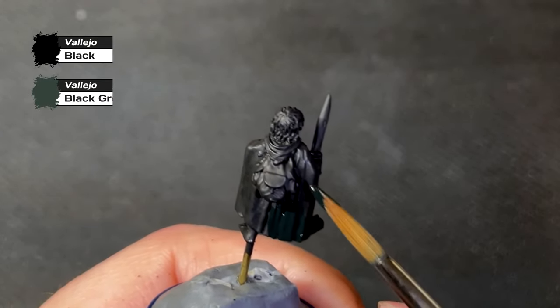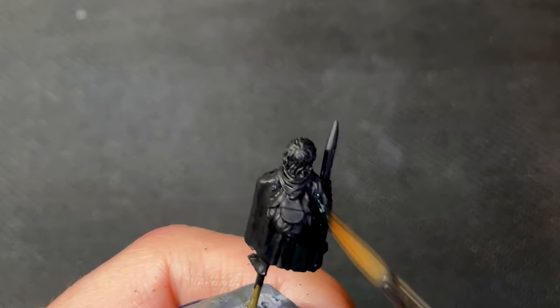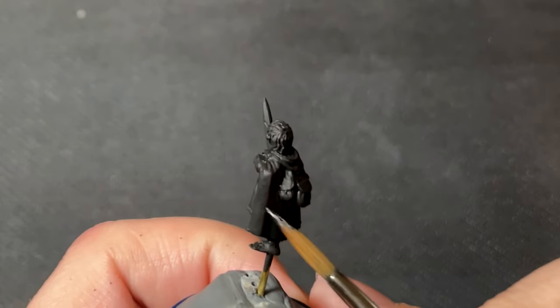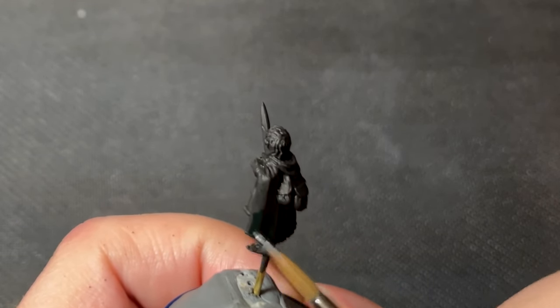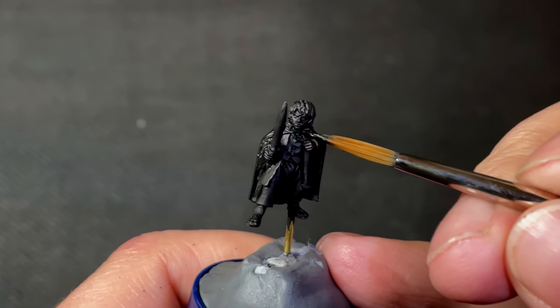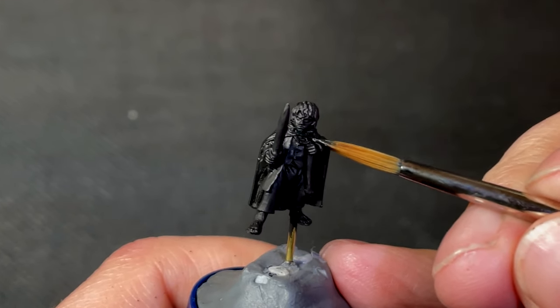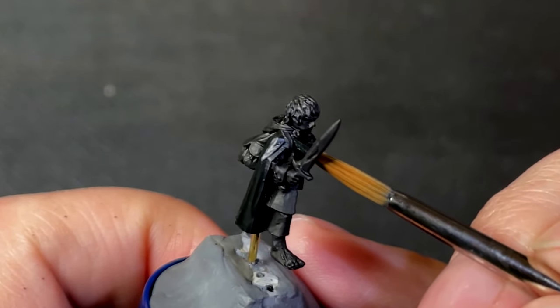Starting with the largest object of all — the cloak. For the cloak, I mix together two parts black with one part black green as a base. I generally don't use washes on my models, so it's important to start each model from a dark point and slowly build up the brightness layer by layer. Now that the base layer is down, our next layer uses the same colors, but now only having one part black to one part black green.